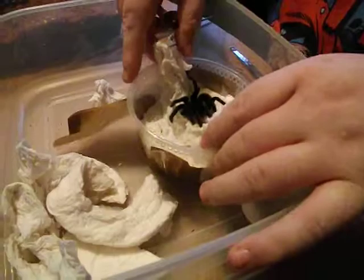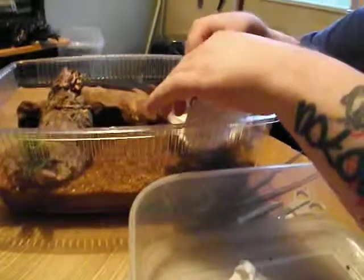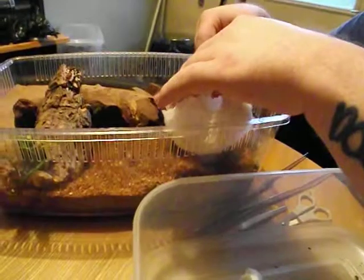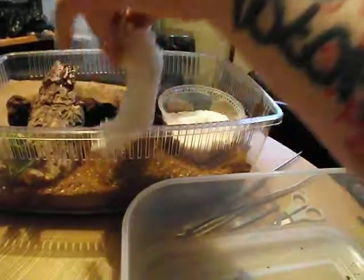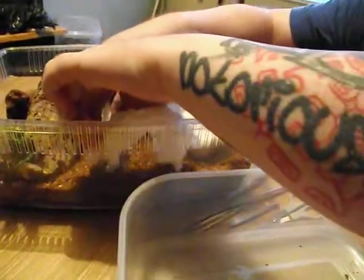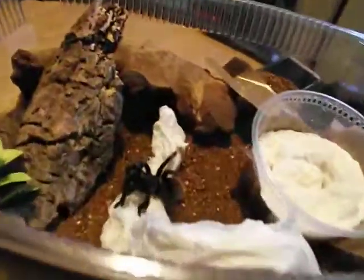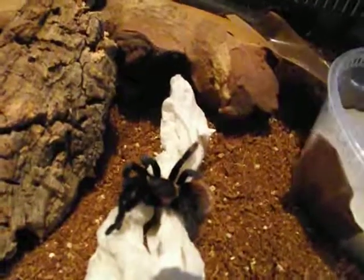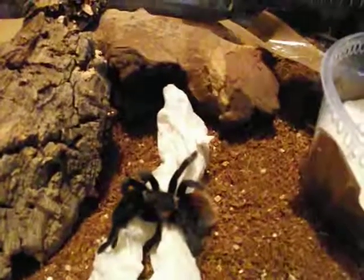I'll just do it the easy way. There we go. And there's a lovely Aphonopelma anax from Tartan Tarantulas. Thank you. Bye-bye!